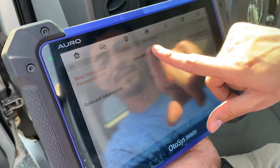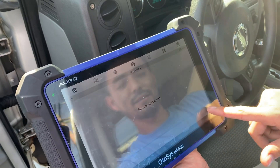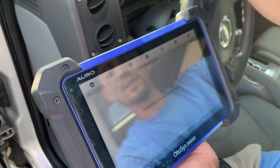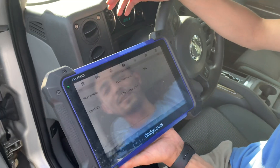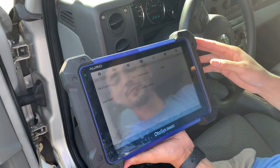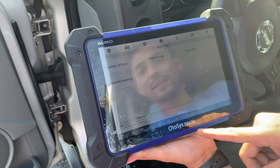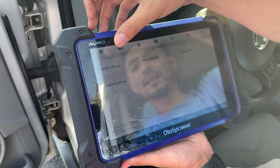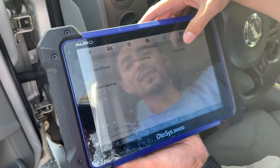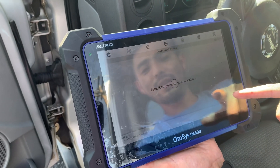Now you go to immobilizer and turn the ignition on. It gives you options like if you want to erase keys, program a key, or clear all the information. We go to key learning because that's what we need to do. You can also read how many keys you have or erase keys.